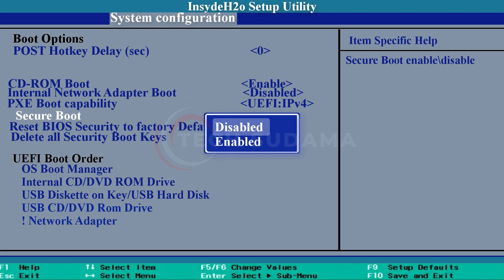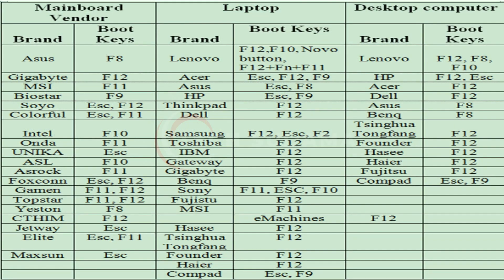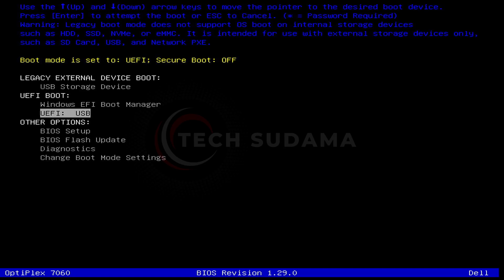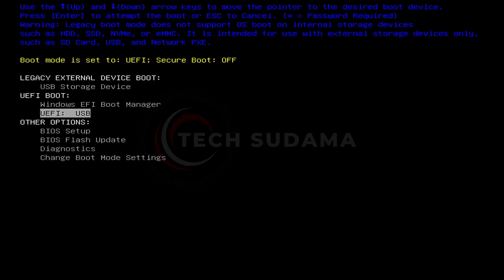Now you will have to access the boot menu. To access the boot menu you can review the photo on screen, or search on Google. From the boot menu you'll have to select your USB and hit the arrow key.